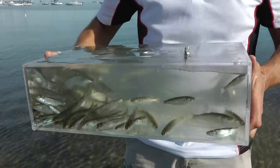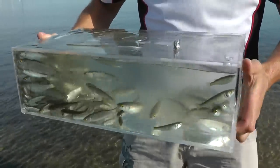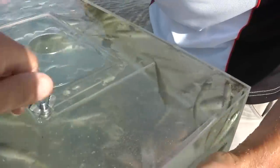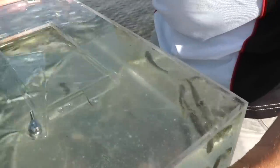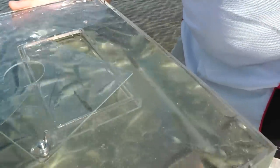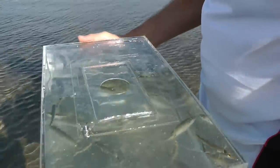Almost too many — we're going to start getting some of them out before they crush each other. Really good size ones too — look at some of those in the middle there. We'll get the cover back for easy access to get them out. Let's have a look at some of the sizes.